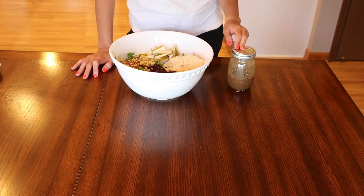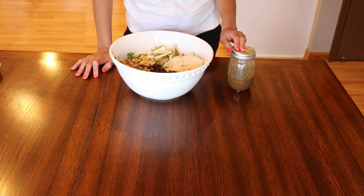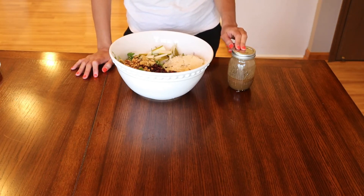For the dressing: I have balsamic vinegar — half cup of olive oil, three tablespoons of balsamic vinegar, one tablespoon of Dijon mustard, one garlic minced, half teaspoon of salt, and half teaspoon of black pepper.